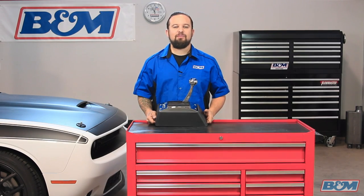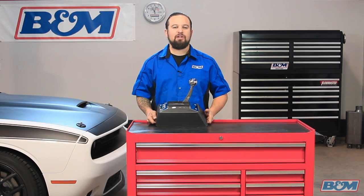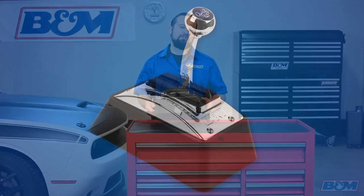Hey, this is Steve from B&M Racing, and today I'm going to show you how to operate one of our popular automatic shifters. This is the Quicksilver series shifter.